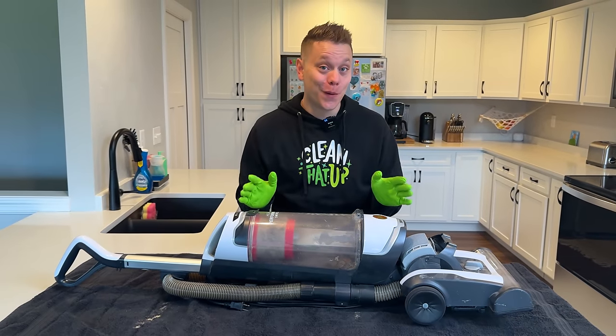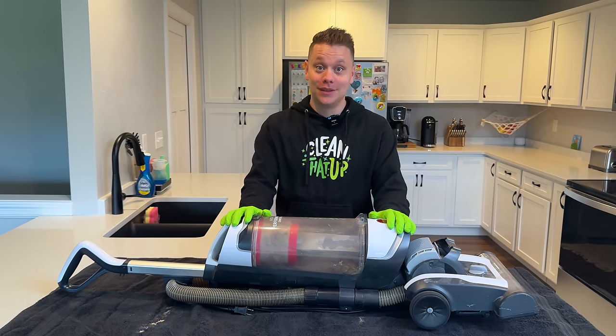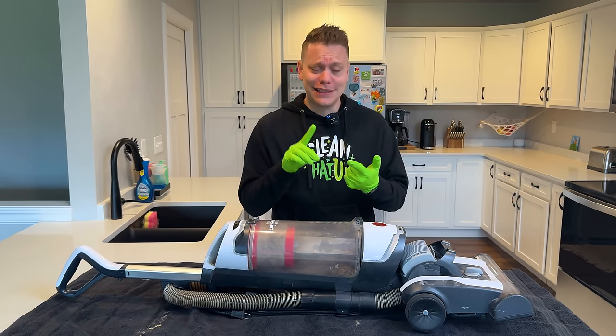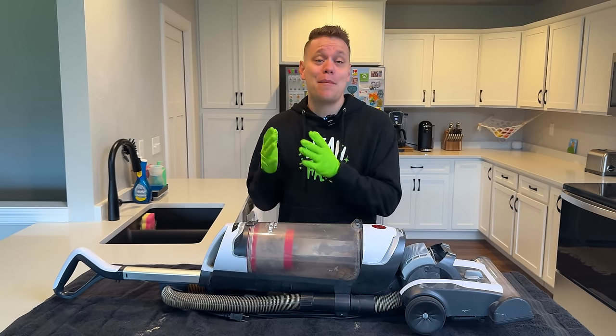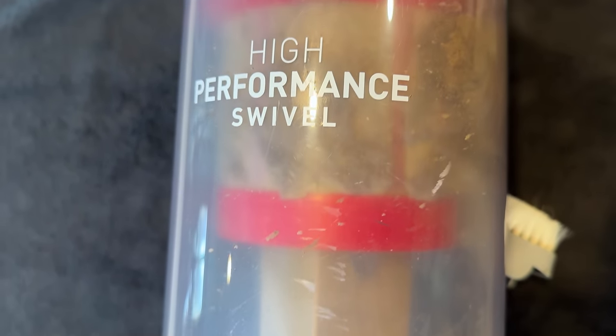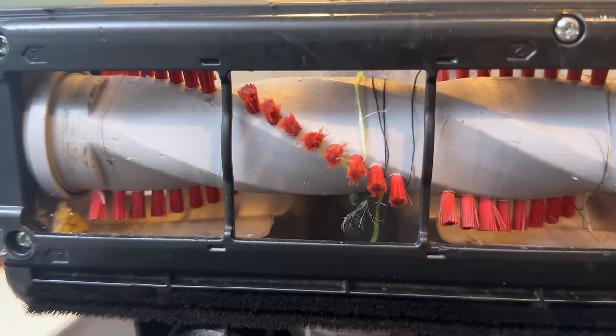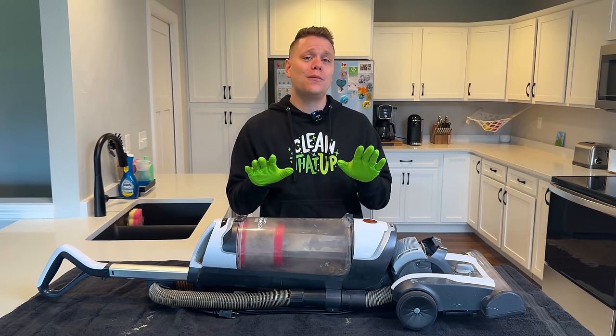Your vacuum cleaner is one of the most important cleaning tools in your home. But there's nothing worse than when you go to use it and it's leaving a stinky odor behind or just not picking up dirt from the floor. A lot of times this is caused by the vacuum being dirty and needing a good deep clean. Let me show you a few tips on how to get this job done and keep your vacuum working great.